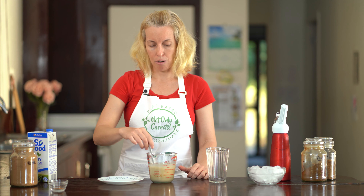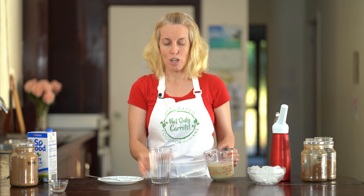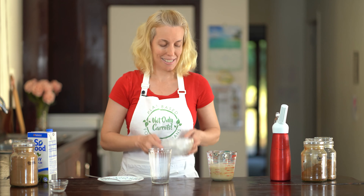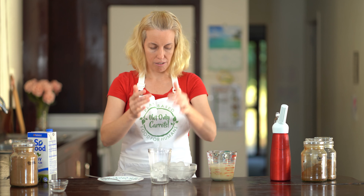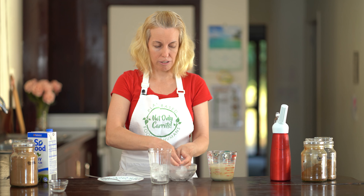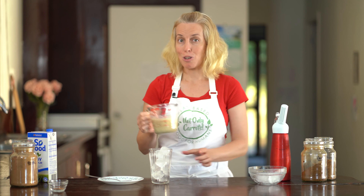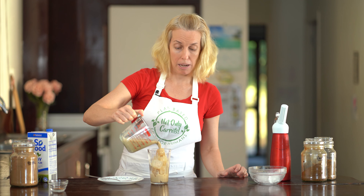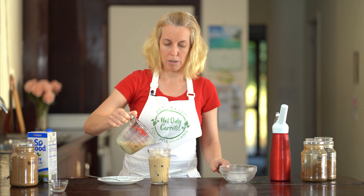Once you've combined that with your caffeine-free coffee mixture, we will get it ready in our glass. You'll need a tall glass and a heap of ice since it's an iced coffee. I just love to load it up with ice — I just go hardcore. We're going to drizzle our coffee over the ice to make it iced coffee. I reckon we could fit in even more ice than that — let's go a couple more pieces.